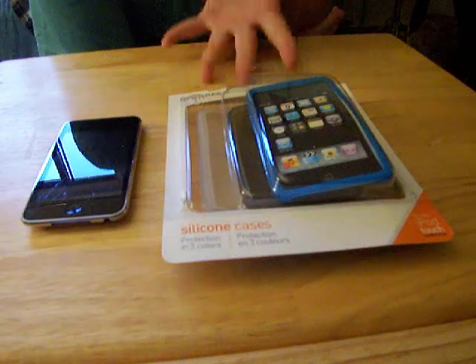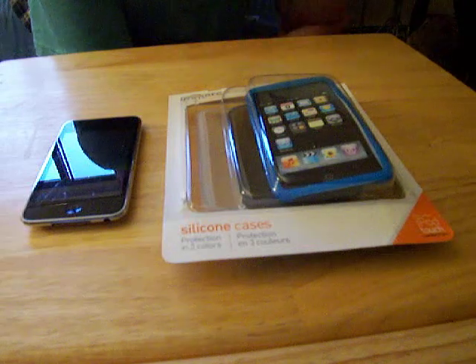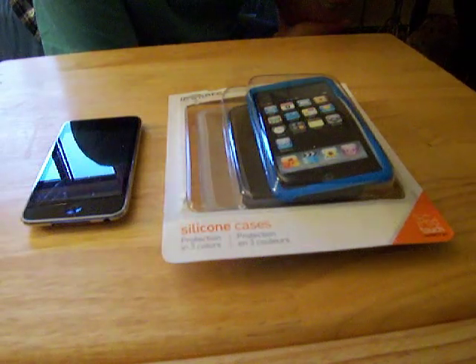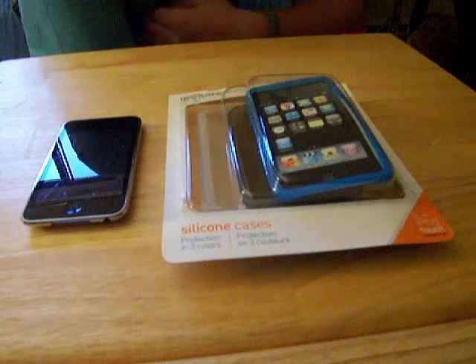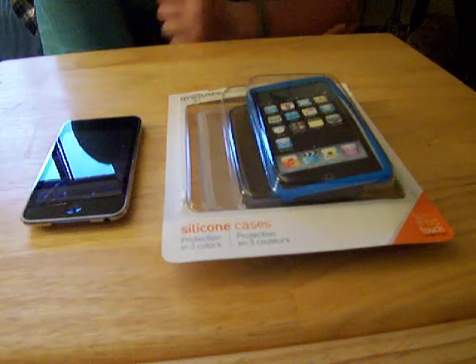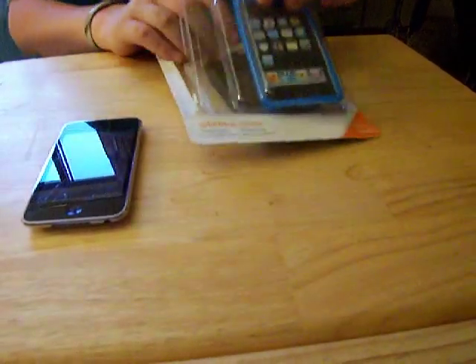These are great when you're on the run and you really need a case but don't really care what kind it is — you just need one. This would be the case for you. I'd still recommend hard plastic just for the secure feeling, but evidently these are just great cases. Let's take them out right now.